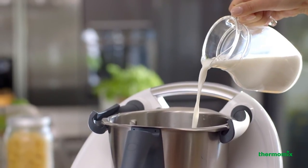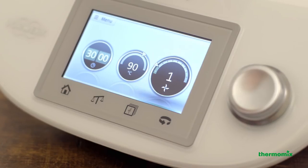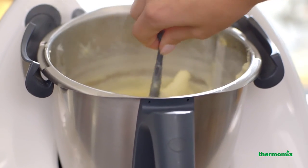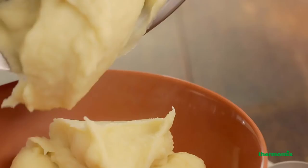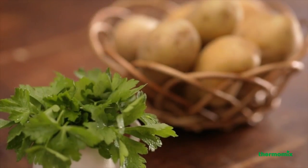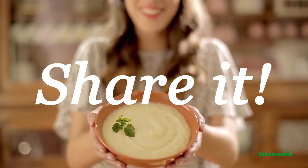Just add all the ingredients and relax as Thermomix cooks and mashes with no burning, no hassle — just a perfectly creamy result. You'll be so amazed that you won't be able to keep it to yourself. Share it.